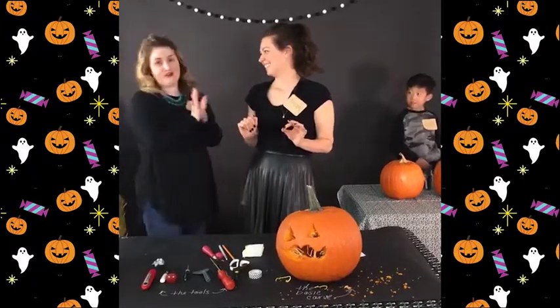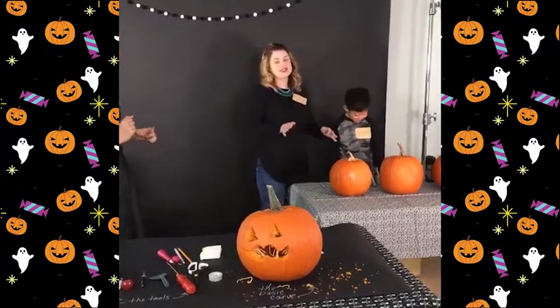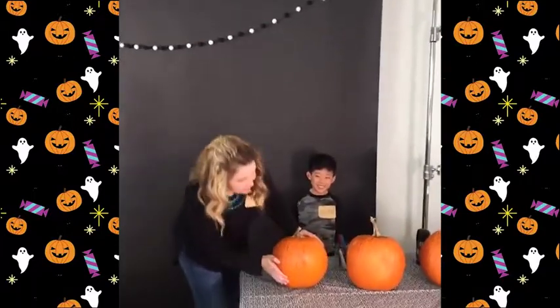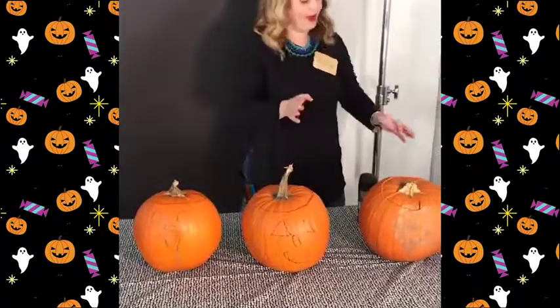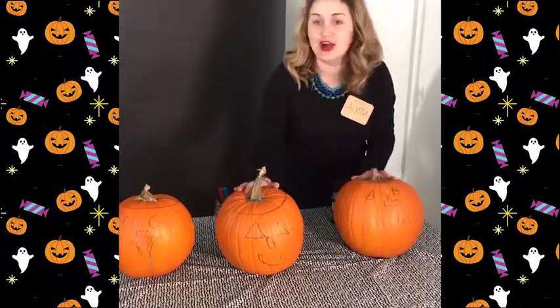Now I think it is carving contest time. Aiden, have you drawn all your awesome faces? Let's see them — this is going to be a challenge, guys. We have this lovely smiling pumpkin with quite a nose. This one is excellent — look at the teeth on this guy. And we have a bit of an asymmetrical face going on here with quite a nose. These are awesome — a great way to entertain the kids while you're carving.